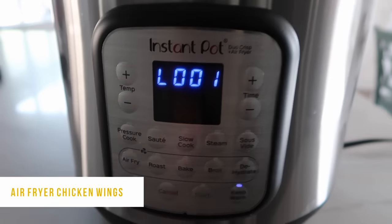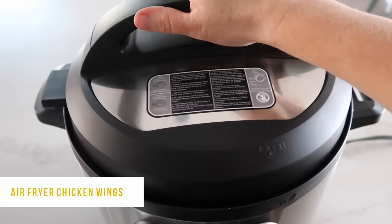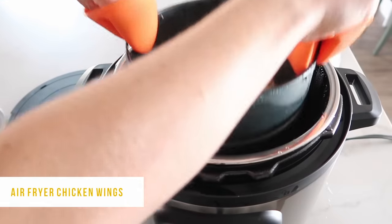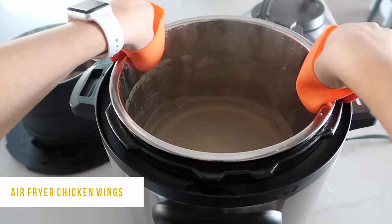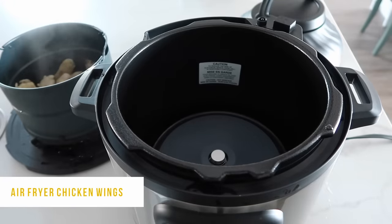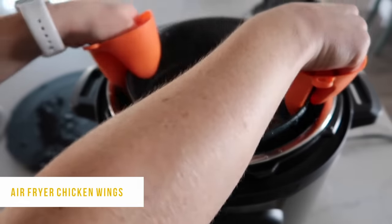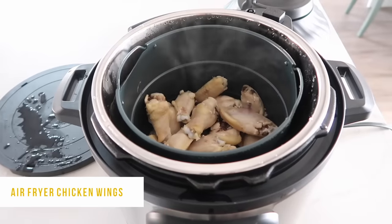Once all the pressure's out, turn the lid and open it. The lid is a little heavier than what I'm used to. Now I'm gonna air fry these to crisp them up because I love my chicken wings nice and crispy. Take out your chicken and then empty your pot of water - you don't want any liquid in there while air frying. Try and get as much water out as you possibly can, and try to shake excess water off the chicken before sticking it in.